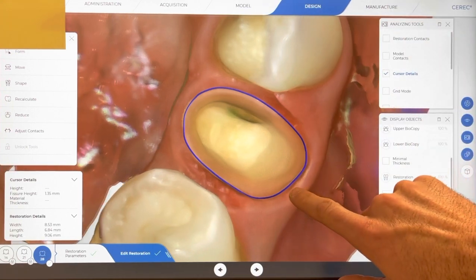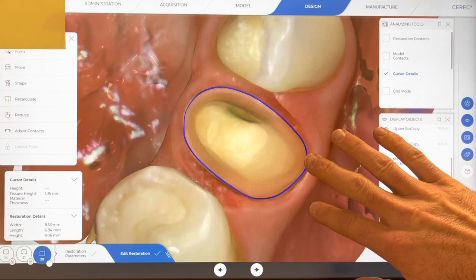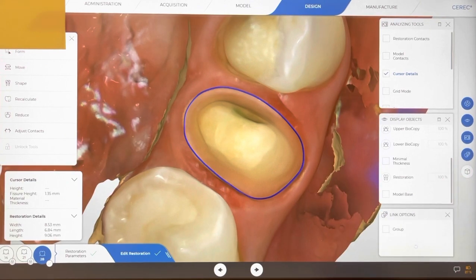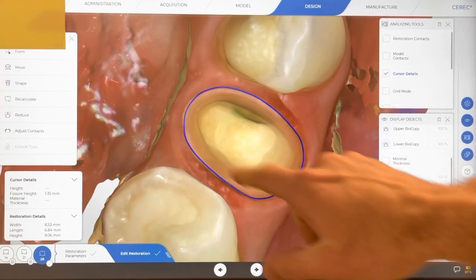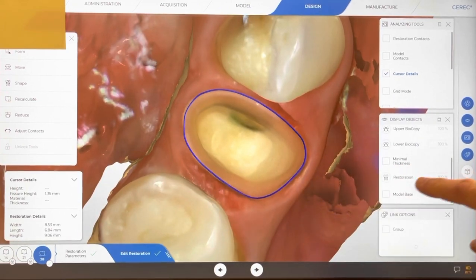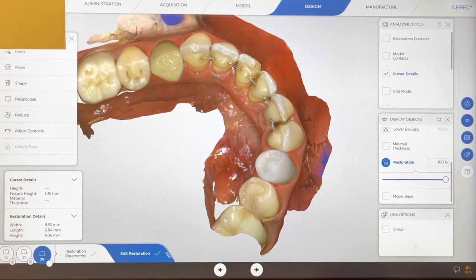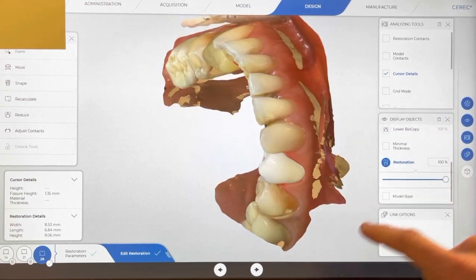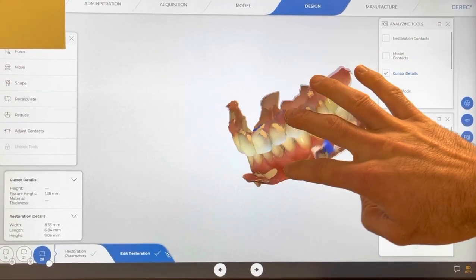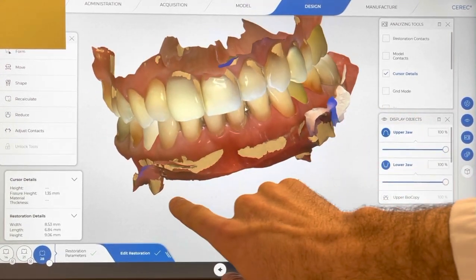That's my prep process - I end up with pretty smooth margins. Getting nice smooth rounded margins can be a little challenging, but the 856025 finishing bur helps quite a bit. I'll also use that diamond bur to remove a little excess gingiva if needed to get a nice clear image. As for my overall thinking: I tend to jump toward a full coverage restoration a little sooner than I used to. In school we always tried to do fillings before crowns, but I'd rather touch the tooth as few times as possible in hopes of a better long-term outcome and lowering the risk of endo.